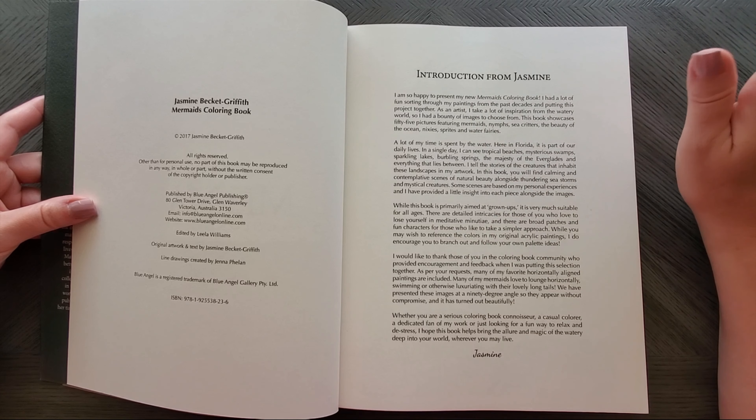In this one you always get a letter or introduction from Jasmine, the artist. Each image has an explanation of what it is — you'll get the name. These are actually paintings and artwork that Jasmine Beckett Griffith has made, and you can actually look up the original artwork if you want to mimic it.